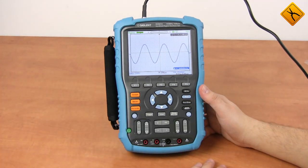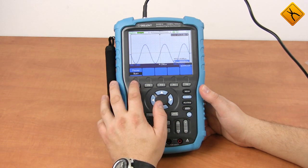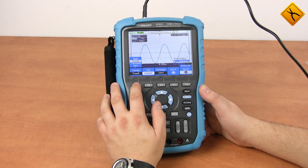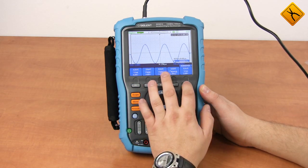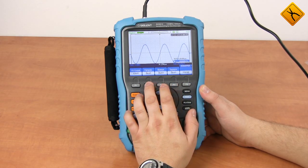Press the cursor measure button to enter the cursor measurements menu. You may select manual, track, and auto mode. Press the same button again to open the auto measurements menu, where you may choose a measured parameters list to be displayed. For example, we set all 32 parameters to be displayed on the screen.